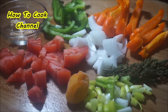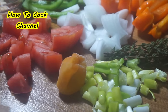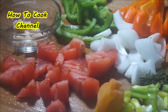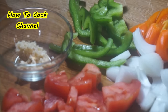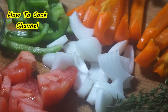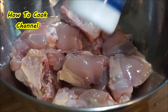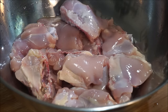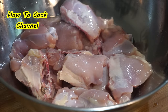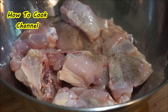Prep your vegetables first: always onions, tomatoes, scallion, thyme, bell pepper, and garlic. Always use fresh garlic — as far as I know, fresh garlic is always added. Your vegetables are prepped and waiting. Then add salt, and after that add black pepper.